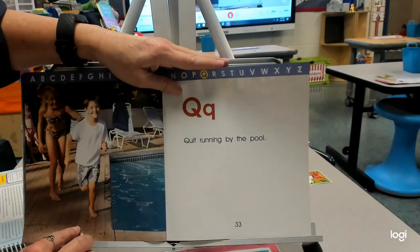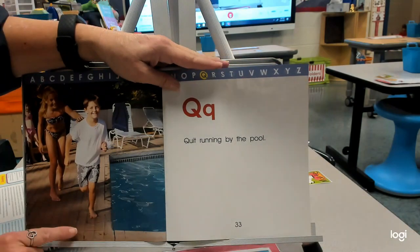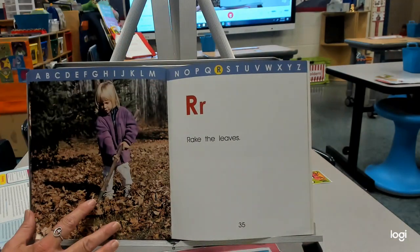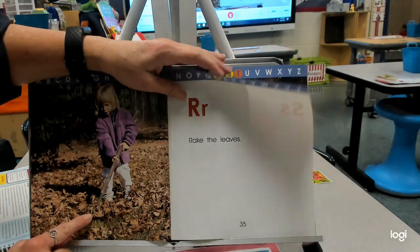Q — quit running by the pool, because that can be very slippery. They do put little ridges in there to make it more safe. R — rake the leaves. There's our little rake — that's actually called a handrake.